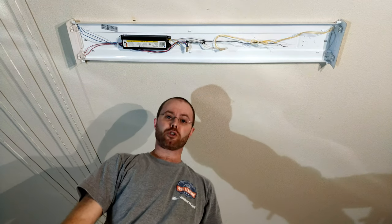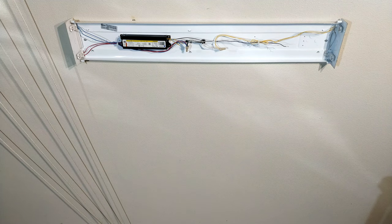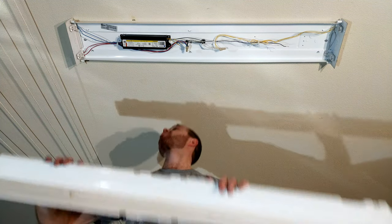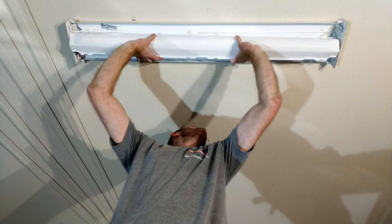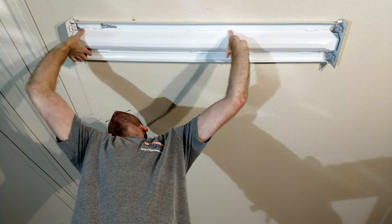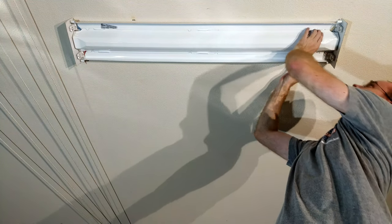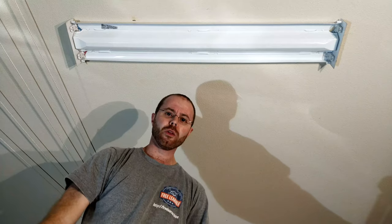So far so good. I can put the shroud back up now. Same process as before, only in reverse. I need to make sure they're all in nice and I'm not pinching any of the wires or damaging them — I don't want to cause a short here. So far so good, now I can install the bulbs.